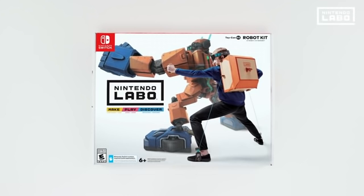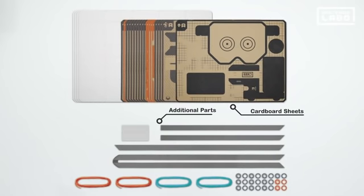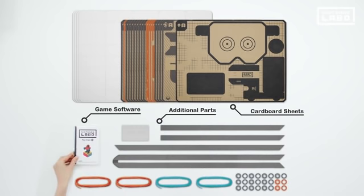Nintendo Labo Robot Kit. Right out of the box, Nintendo Labo offers many cardboard sheets and the game software.